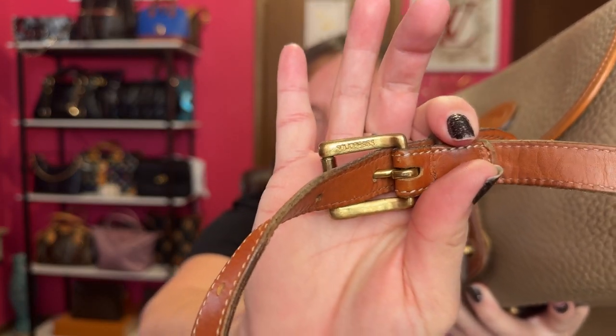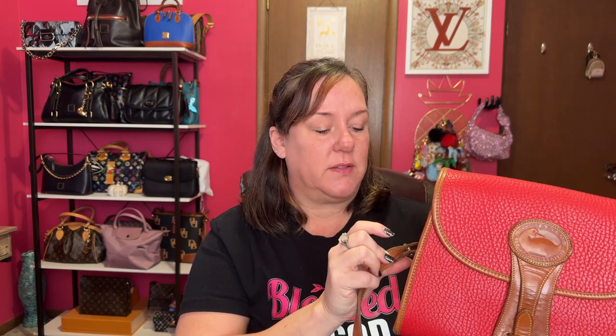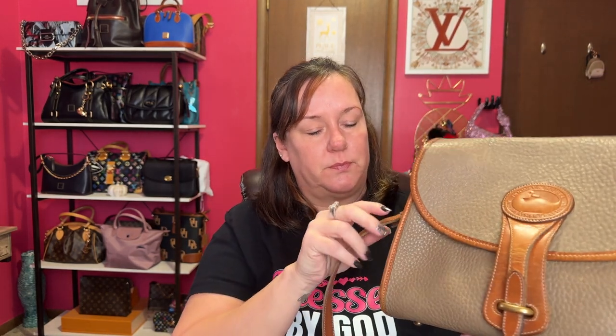The hardware on the straps actually says 'solid brass' — I'll try to show you that. Both of them show that marking. Also, my medium size has 'Dooney and Burke' stamped on the rivet — you can sometimes tell if it's authentic that way. My large one does not have that stamp, but it's still authentic. Not all of them have Dooney and Burke stamped on the rivet.